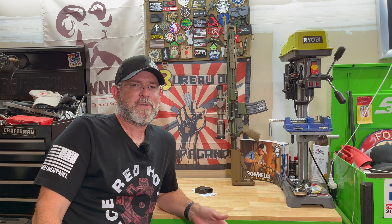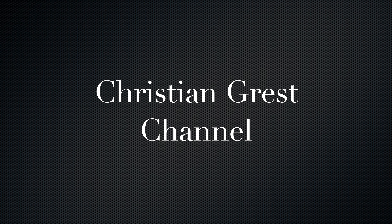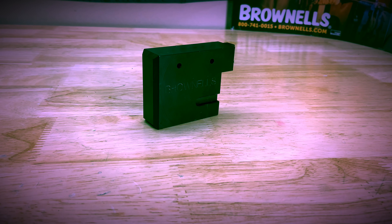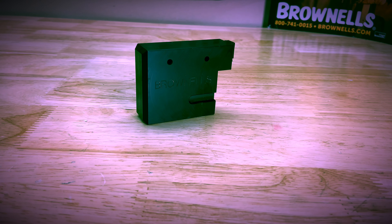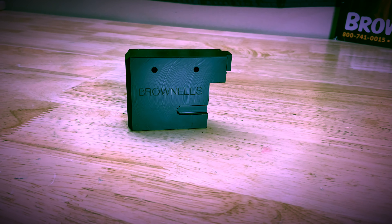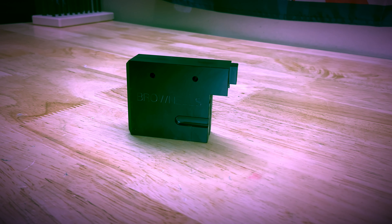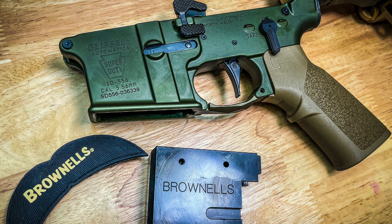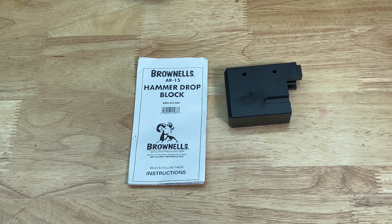Hey everybody, Christian Grust here. Today I'm going to show you guys another tool from Brownells for your AR-15 maintenance. What we have here today is an AR-15 hammer drop block. This is very useful for maintenance and troubleshooting your AR-15 platform rifle or pistol.